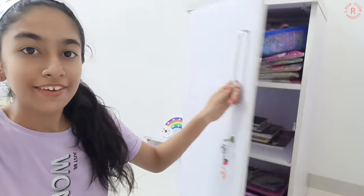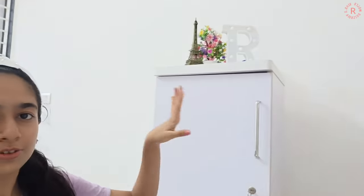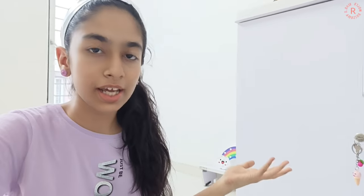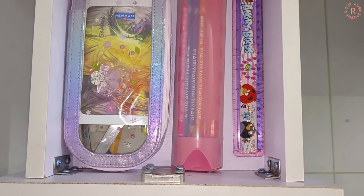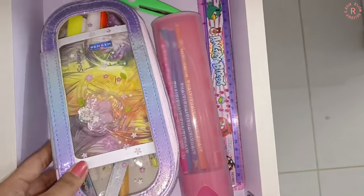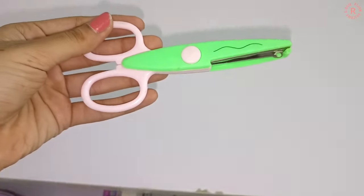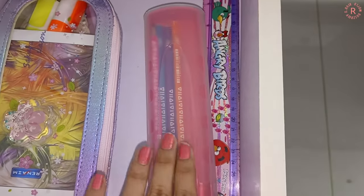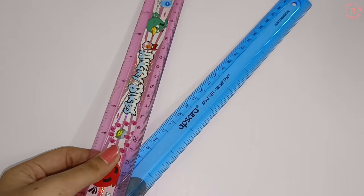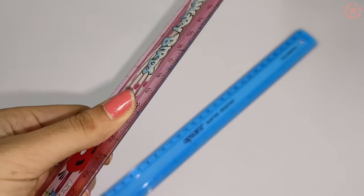So finally the cabinet and the table are organized. I have some shopping on it and it took a lot of time because I had to organize different types. So I have a stationery organizer, a pouch, a different type of scissor, extra pencils, a long scale, sketch pens with lining, and after sketch pen colors there are different colors.